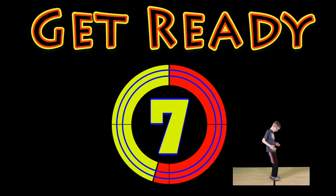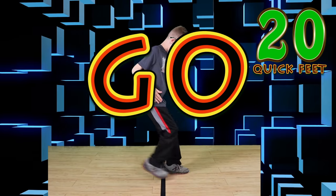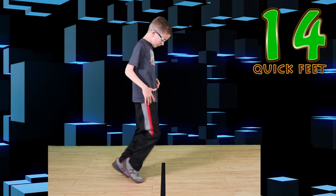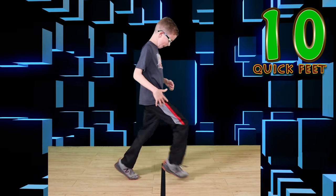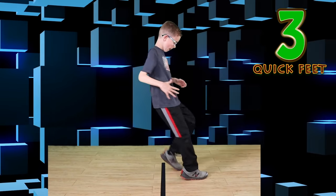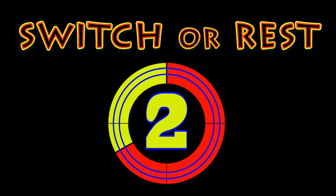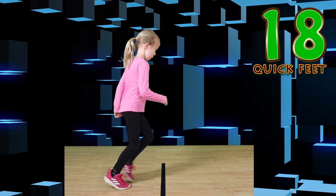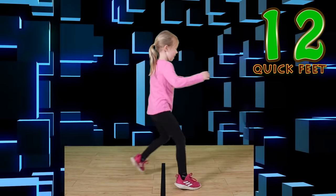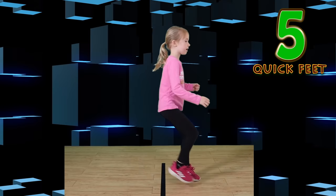Get ready. Quick feet. Go. Keep looking at the line. Move at the fastest speed you can. Watch that line. Nice job. Switch or rest. Go. If you make a mistake, that's okay. You're doing awesome. Jump. Wonderful. This is so awesome.